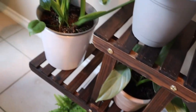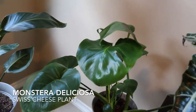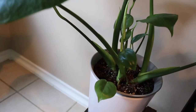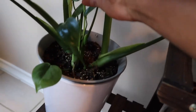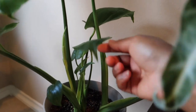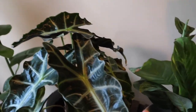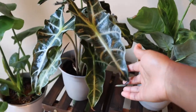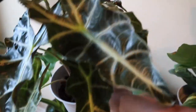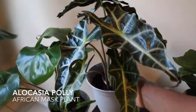Here we have the Monstera deliciosa. This plant is one of the favorites among the plant community and it is doing very well here — it gets a lot of good light and a lot of good humidity; I keep the humidifier on pretty often. Here is the African mask plant — this one is really one of my favorites. Just look at those leaves — that's stunning.